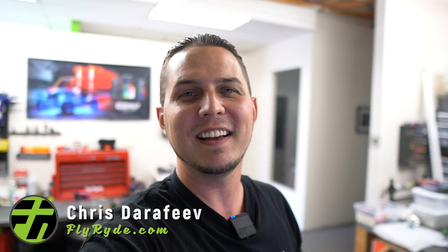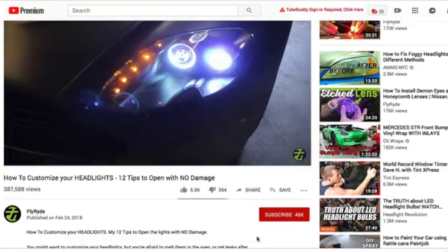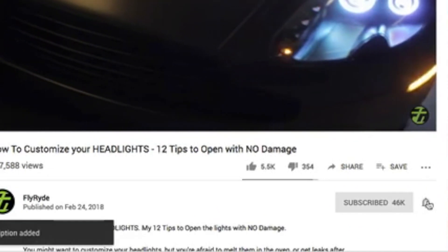Hey, what's up? I'm Chris from flyride.com and welcome to another video. If this is your first time here and you want to learn all about what parts to use, how to install them, and why this is all so awesome, start now by subscribing and hitting that bell so you don't miss anything.